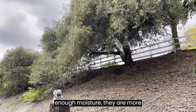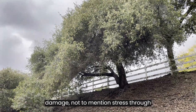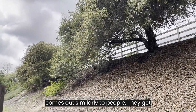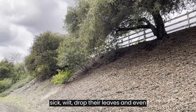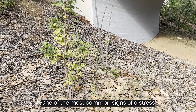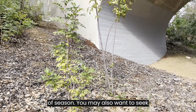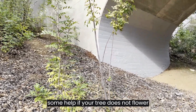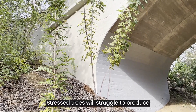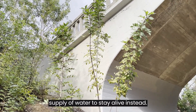When trees don't receive enough moisture, they are more susceptible to insect and disease damage, not to mention stress through the dry summer months. Stress for trees comes out similarly to people — they get sick, wilt, drop their leaves, and even show signs of stunted growth. One of the most common signs of a stressed tree is curling leaves and yellowing out of season. You may also want to seek some help if your tree does not flower or produce fruit when in season.